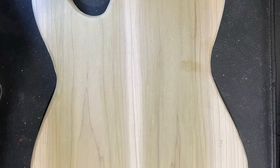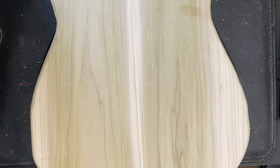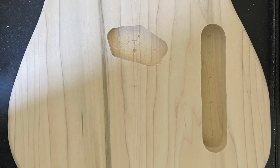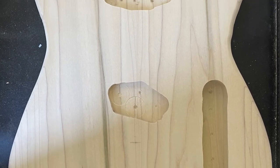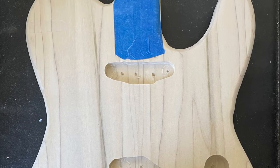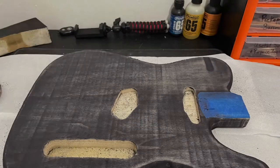I am really happy with how this turned out and I'm glad I decided to use the figuring on the opposite side. After this I moved on to routing the control and pickup cavities. These aren't perfect or to full depth, but I wanted to practice them.